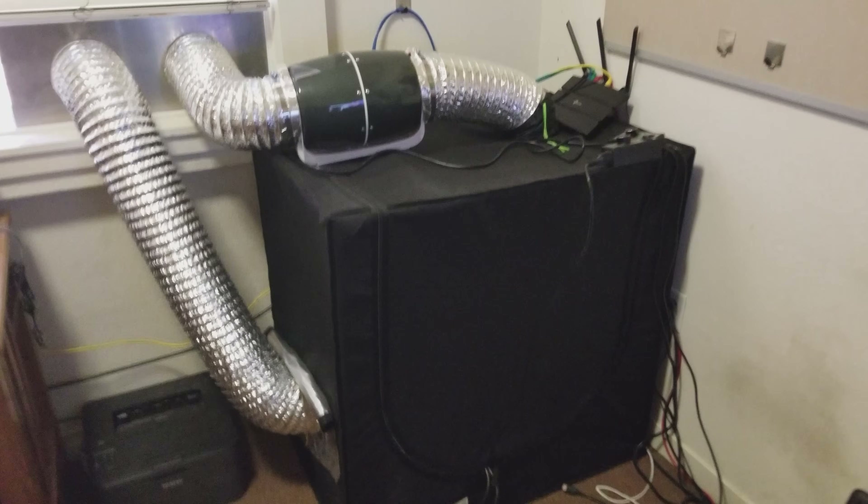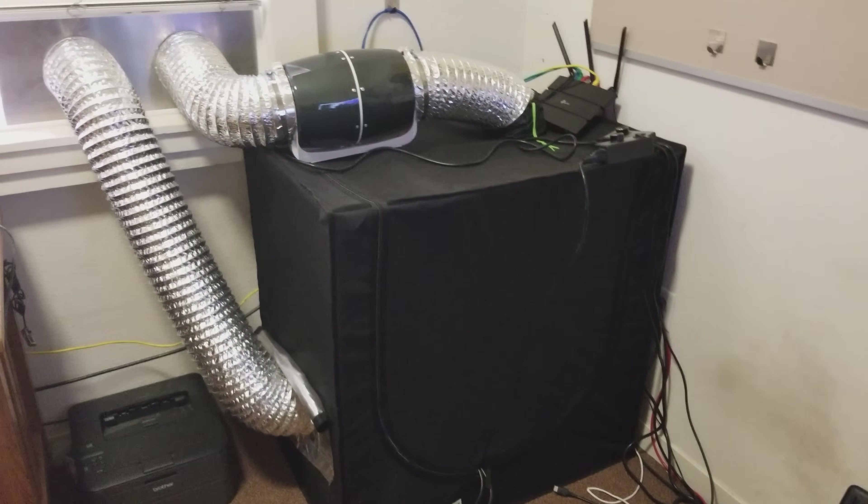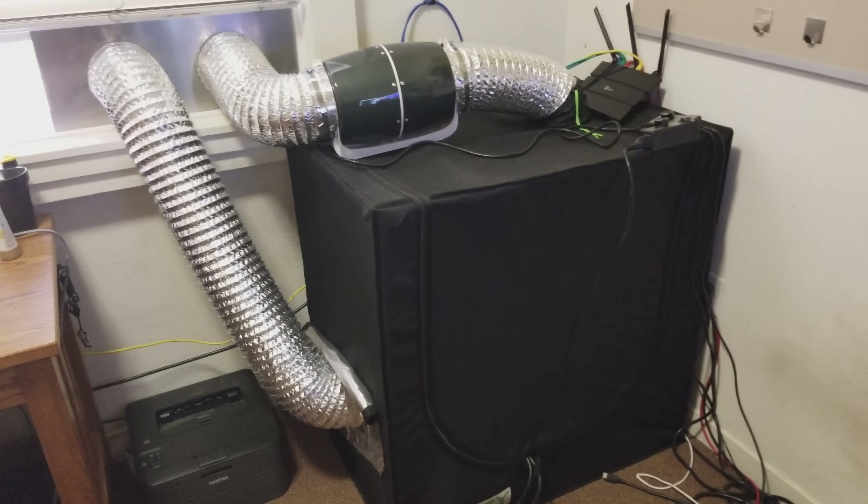So I will show you the thermostat really quickly. Right now the room is at 75.7 degrees. This corner of the room is a bit hotter though, so I'm just going to say that right now. And you can see the fans.